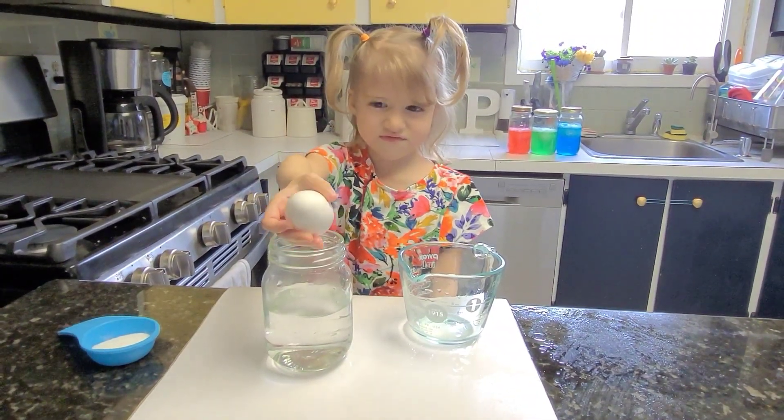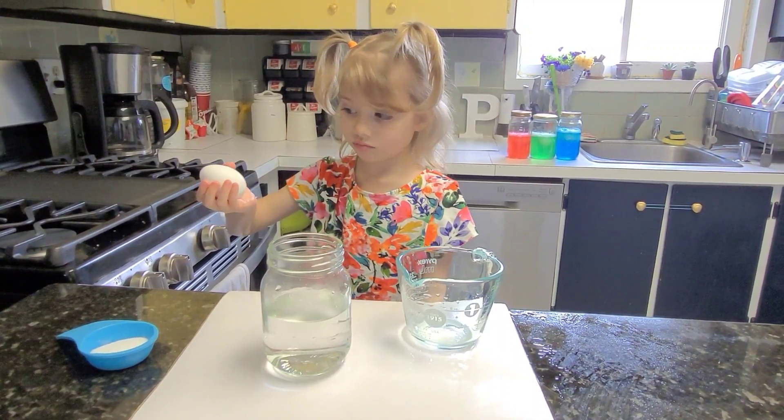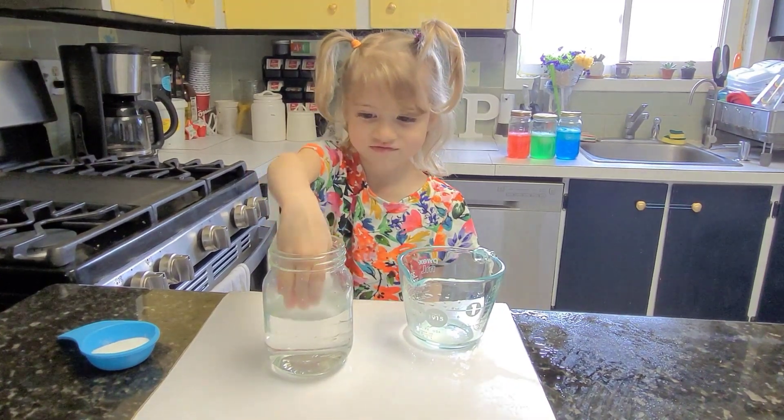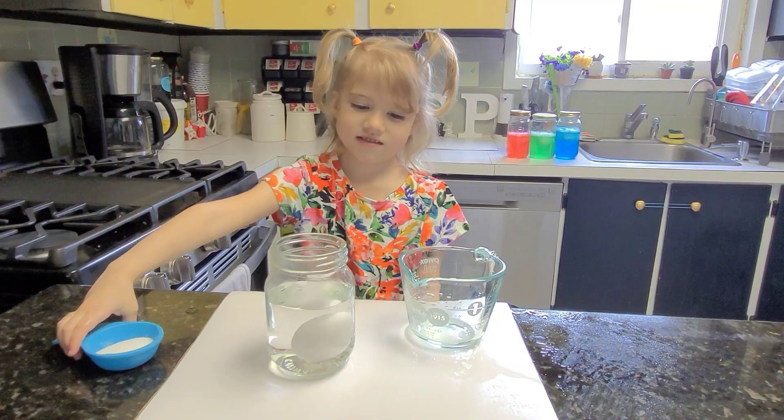Wait. When you put the egg in the water, do you think it's going to sink or float? Sink. Sink? Okay, try it. Gently. Yep. You're right. It did sink.